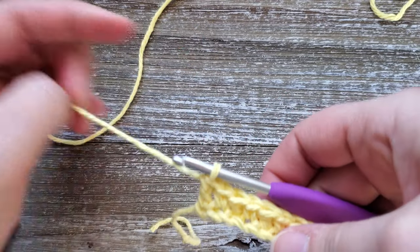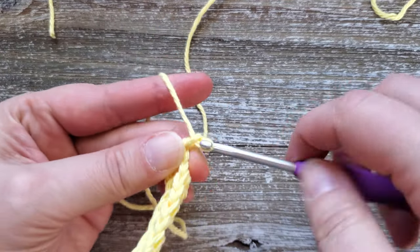Once you get to the end of the row, start a new row. You're just going to chain one and turn your work.